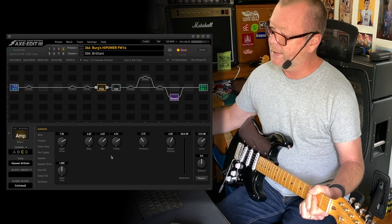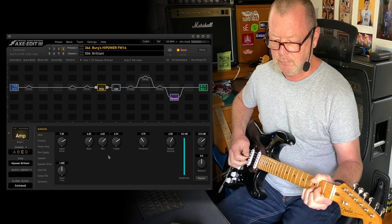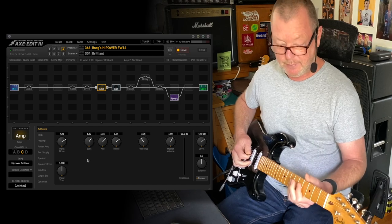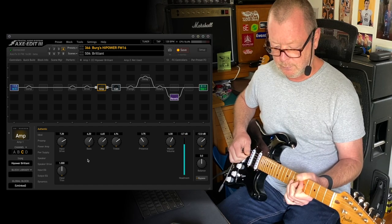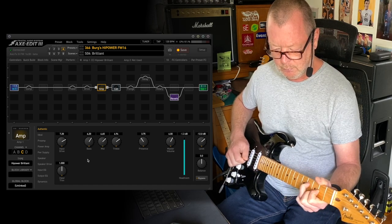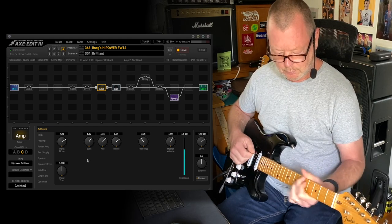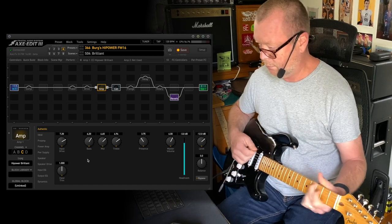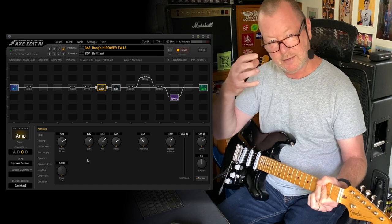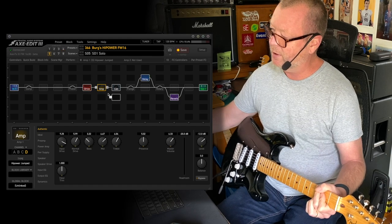Scene four is the brilliant channel. It has slightly more output, which I've supplemented by driving the input drive even harder. Just got that little bit of breakup on the edge here.